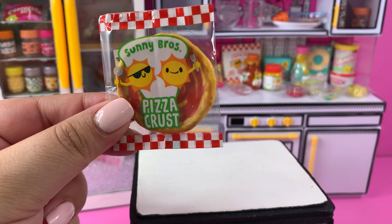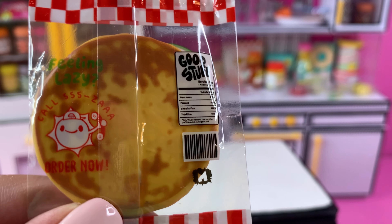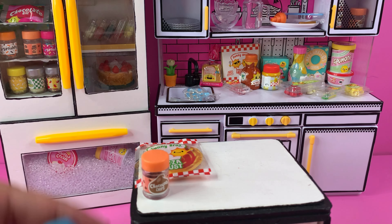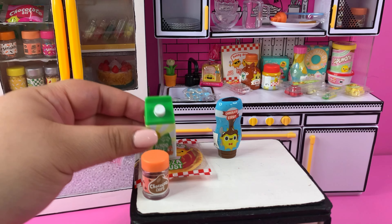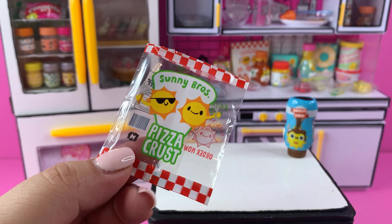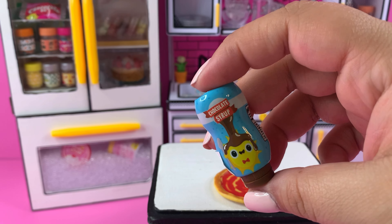I'm going to grab the Sunnies Bros pizza crust — it's so cute because on the back it says 'Feeling lazy? Call now, order now.' We're going to use this pizza crust, and we're also going to grab some chocolate chips as well as the chocolate syrup and some almond milk. I know that sounds weird but hopefully it works. So first we're going to grab our pizza crust and make a chocolate chip cookie.